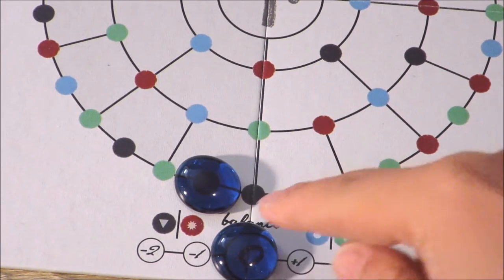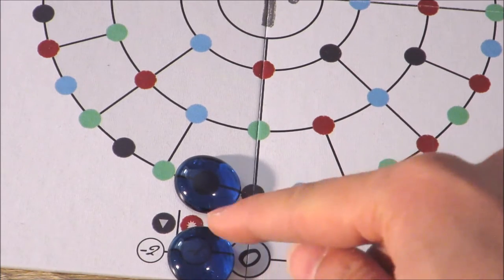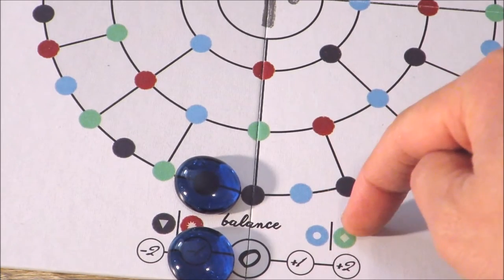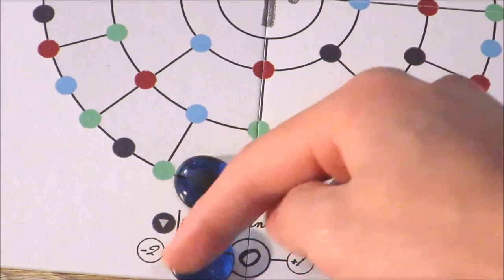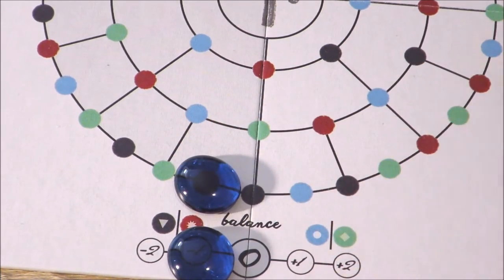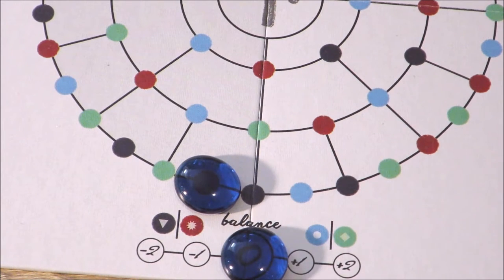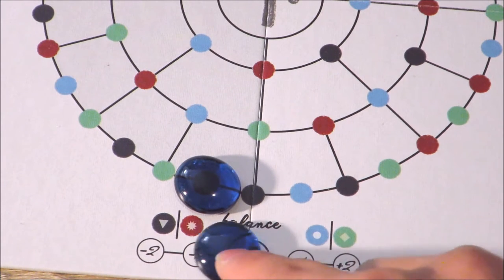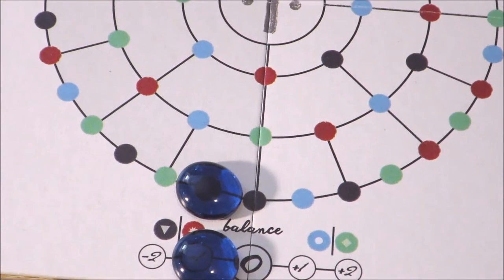Because the card I discarded was a red card, I then moved this balance bead to the red side of the board. You can see this side has a blue and a green symbol, and that side has a black and a red symbol, which represents negative emotions. These represent positive emotions. It's really important that you try and end your turn on zero, because then you're able to draw all the cards back up to your full hand again. If you don't end on zero, you're stuck with the cards that you and your partner have in front of you.